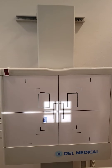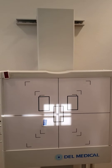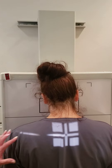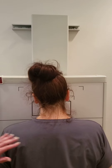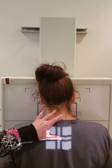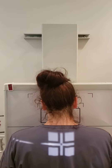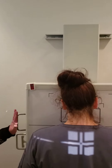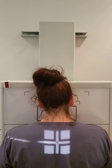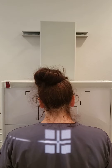We're going to go about three to four inches inferior to C7 to get our central ray. We're going to bring our lead shield in behind you. Stand up nice and tall, all the way forward. I'm going to palpate for C7, go down about three to four inches. We just want to make sure the patient is straight and aligned. Go ahead and take a breath in, blow that breath out and hold your breath out. We'll expose and you can breathe.